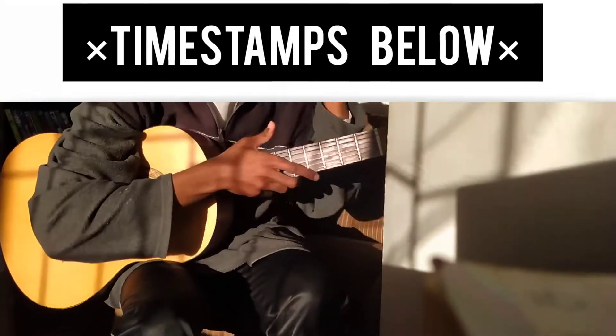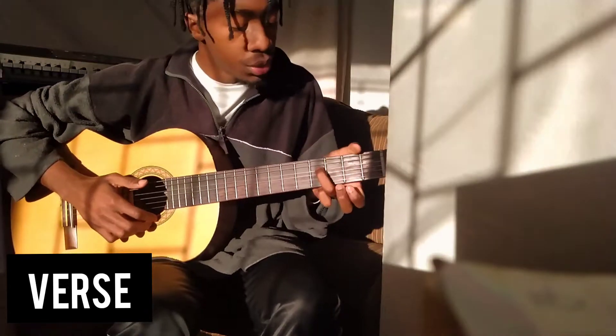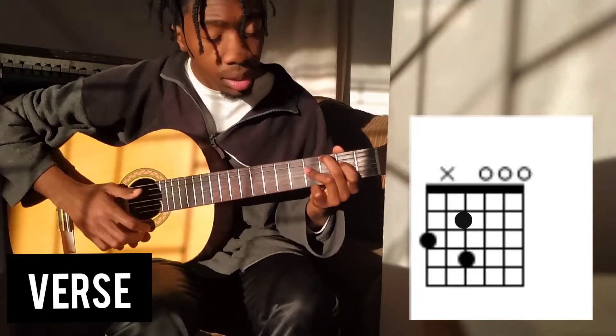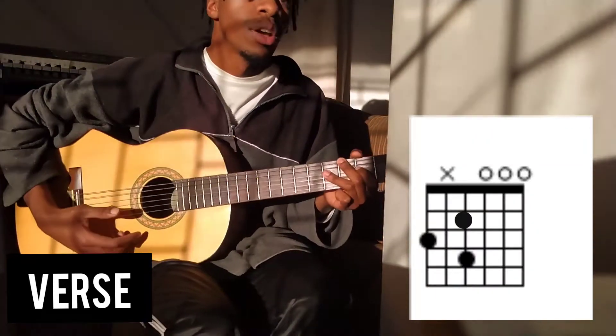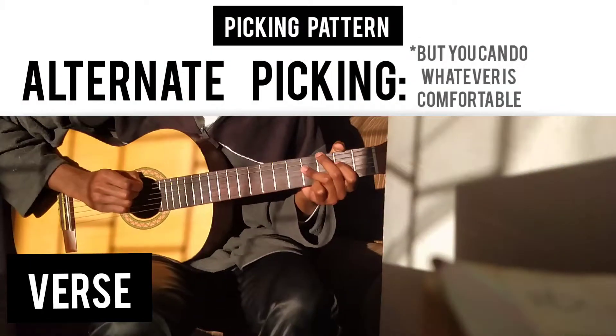We're gonna start with the shape. What we're gonna do is put these two fingers on the D string on the second and fourth fret, and plant our middle finger at the top. We're also gonna mute the A string, and that's kind of gonna cement everything together.